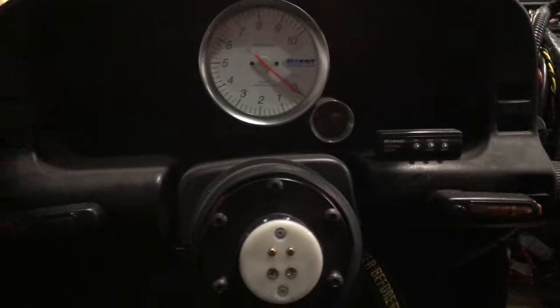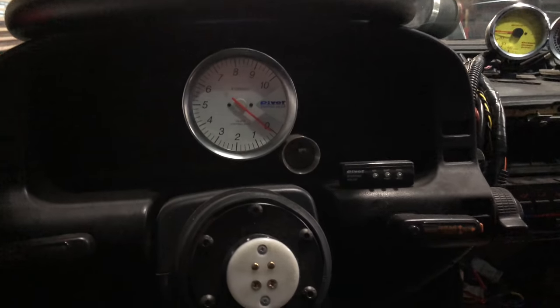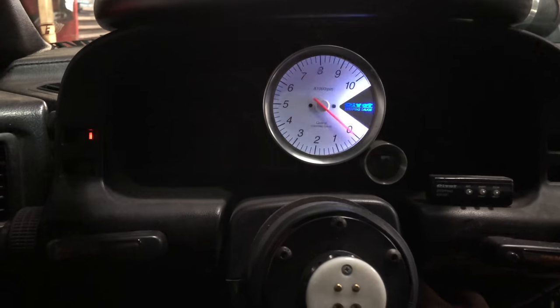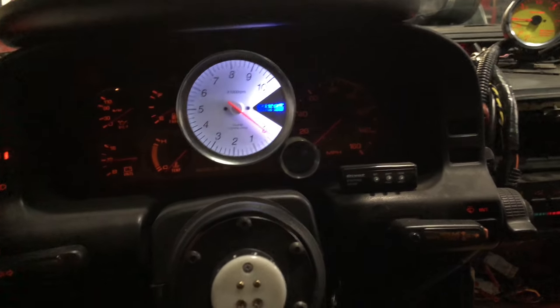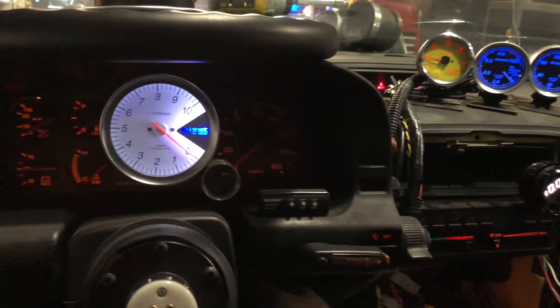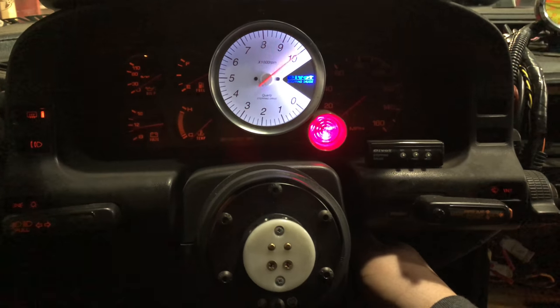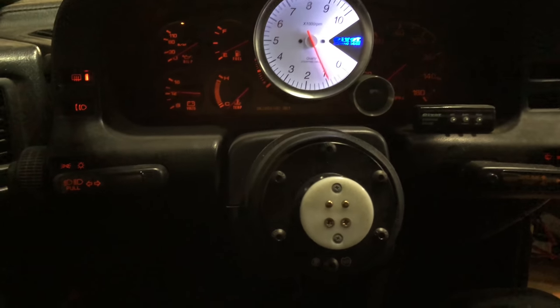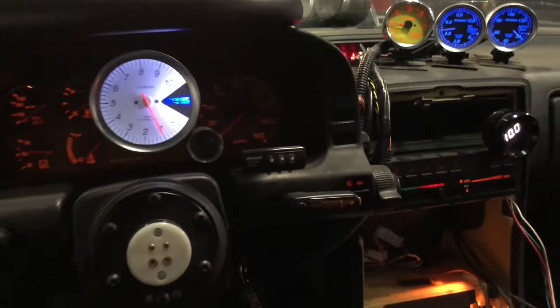Alright, figured a few things out. Had a fuel leak as you just saw — fixed that. Time to see if it's gonna run any better. Knowing my luck with this car, probably not. Some lights just to look cool. Here she goes. Funny how it runs better when it's not leaking fuel.